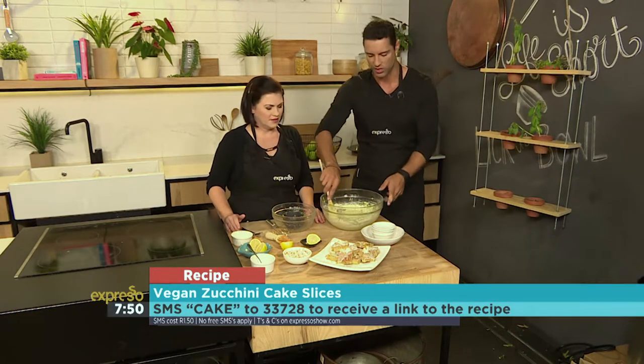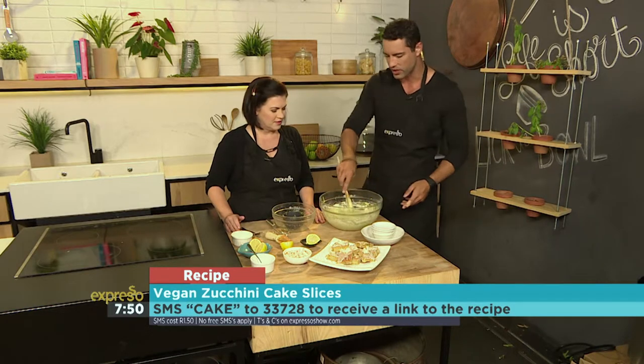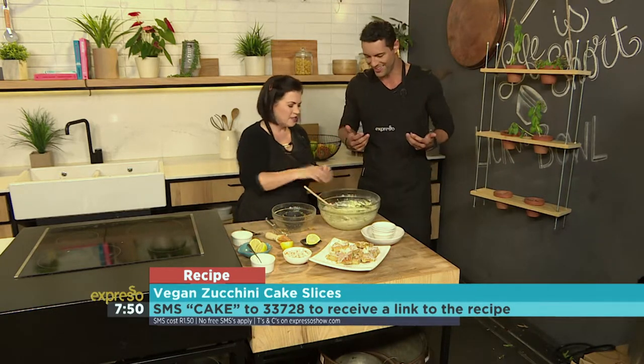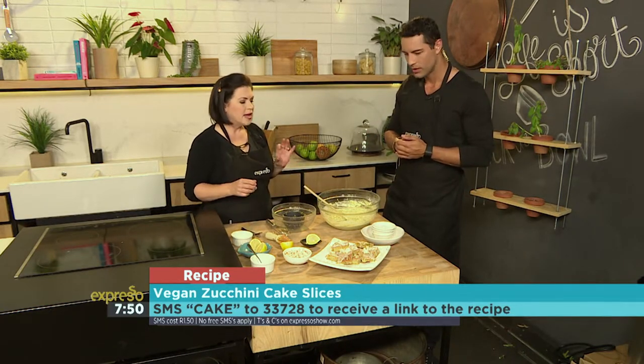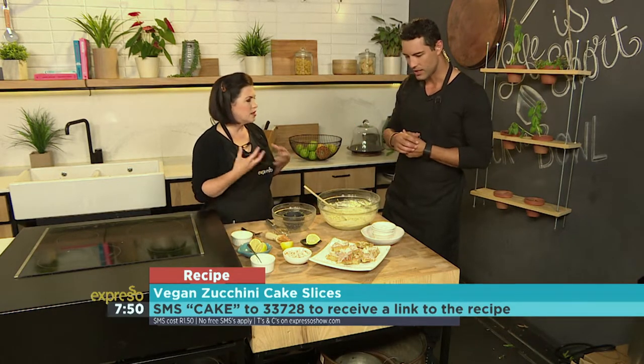SMS the keyword 'cake' to 233728 — that's cake to 233728 — and they will send you everything you need. It really is that straightforward: it goes into a tin, baked at 170, and it takes about an hour to bake. It does have a slightly denser texture because of the courgette, but that's because it is quite moist.